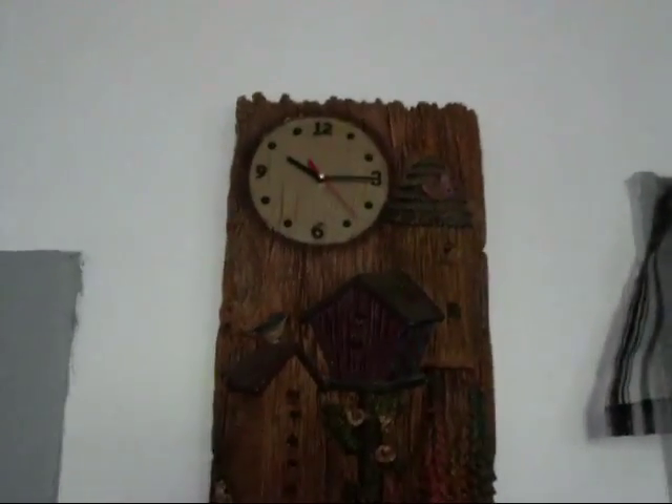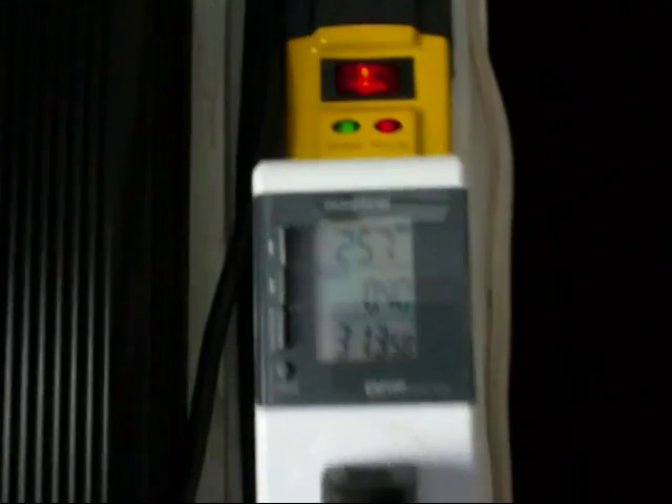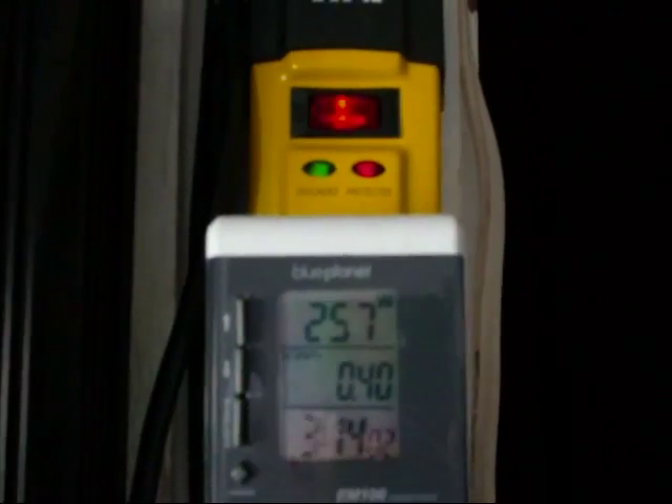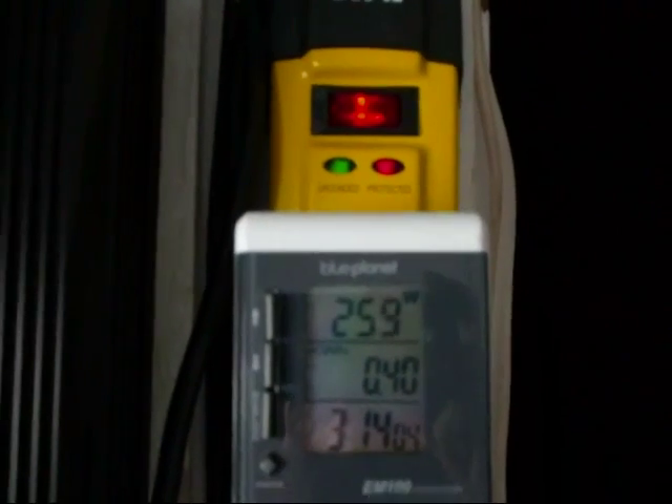Hi there, Eastern Ontario again. It is now quarter after 10, and the grid tie inverter is pumping — 257 watts. I saw 260 a couple of seconds ago.